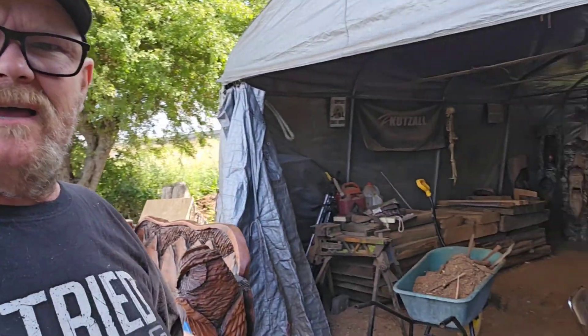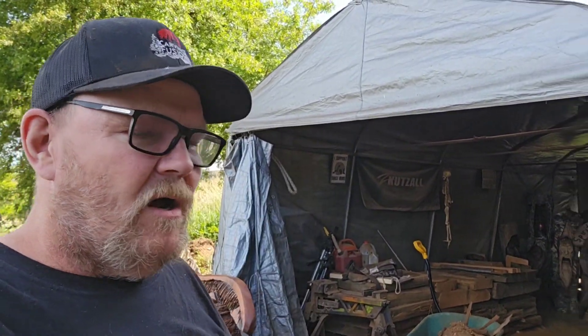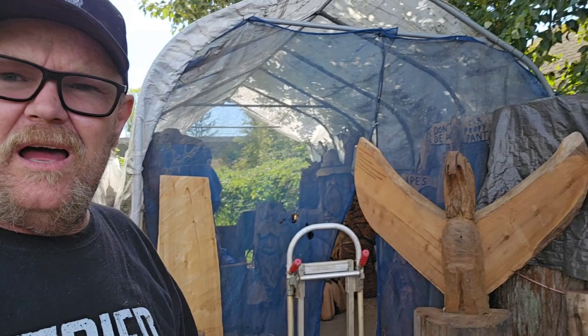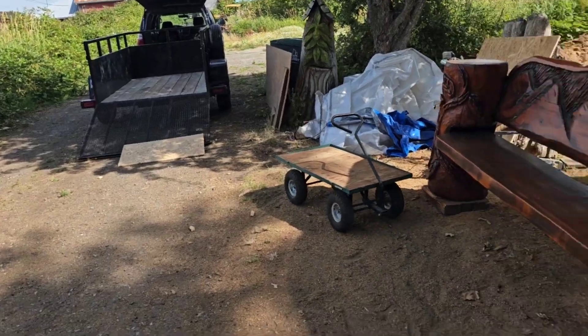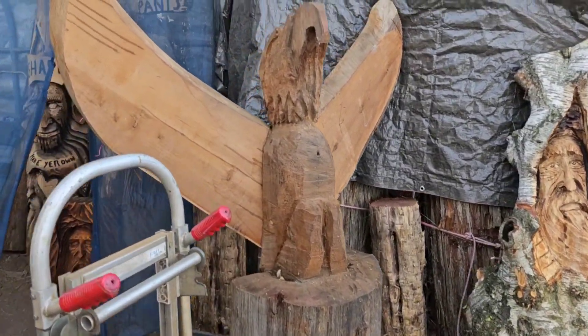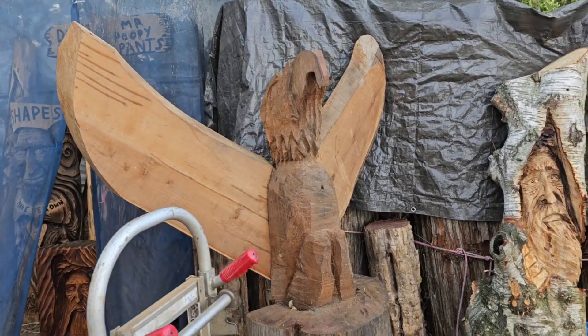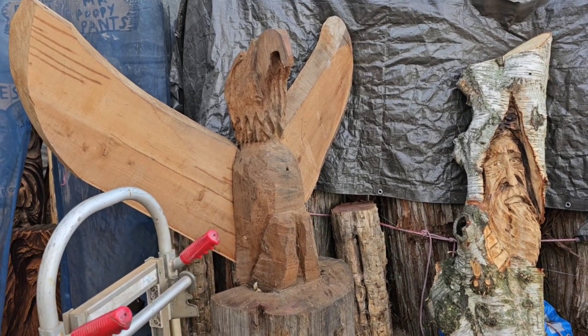This is going to be a Jordy Does video. I got a lot of stuff going on today — sweeping out sawdust, we'll burn it out. I want to see if I can save this eagle. Let me turn the camera around. I hate being on camera. I want to try and save this eagle that I started like three or four years ago. I just stopped working on it because I said I'm not good enough yet and I'm going to wait.